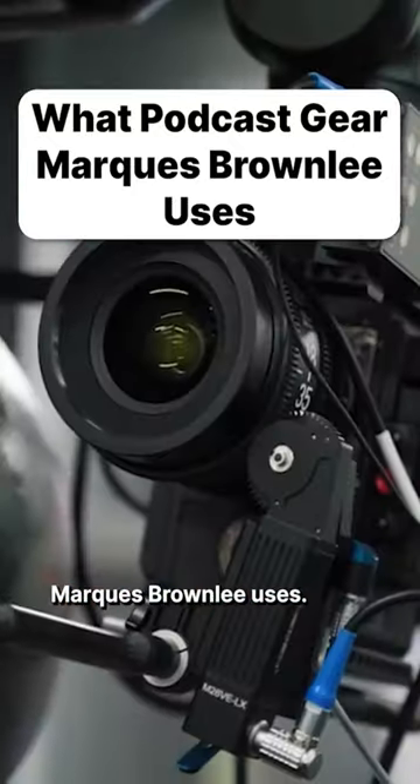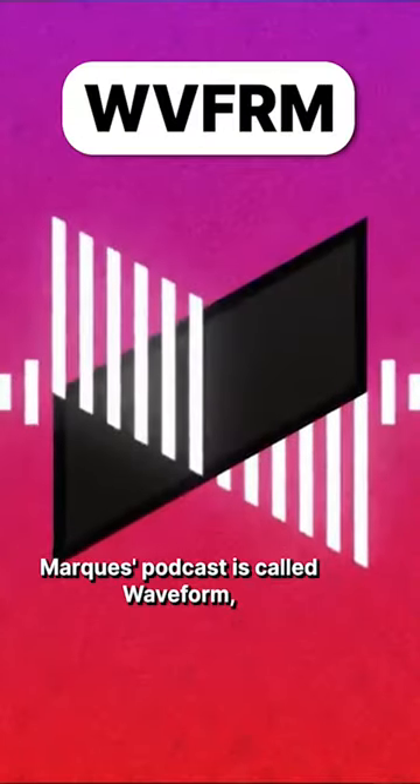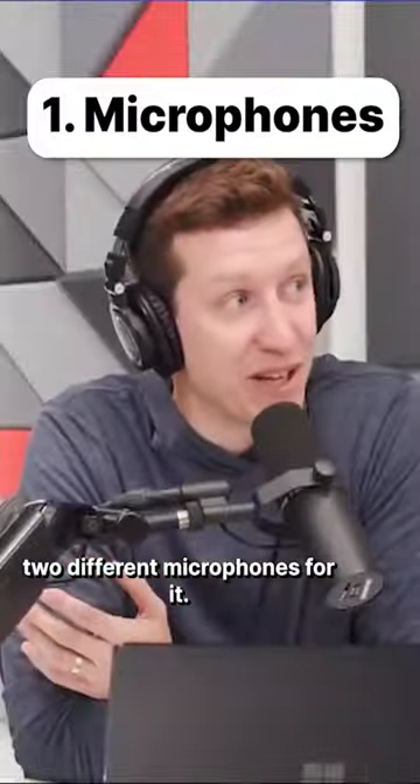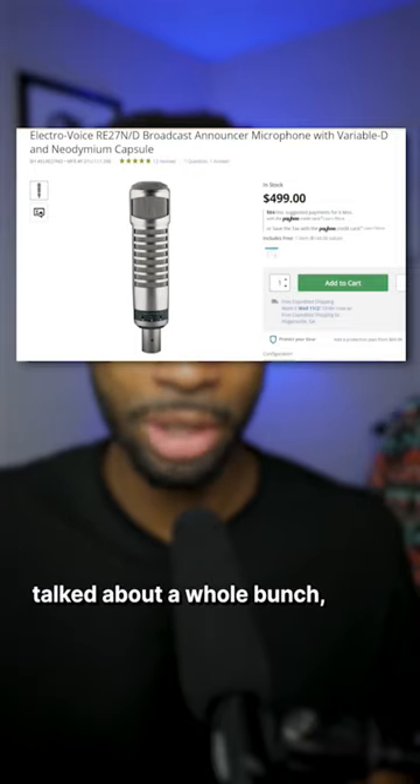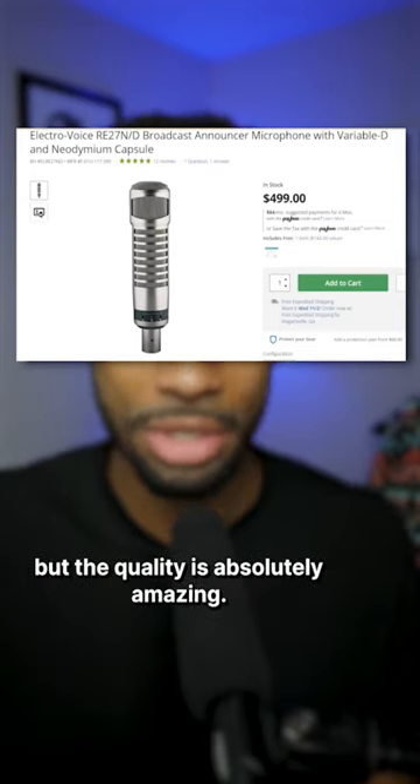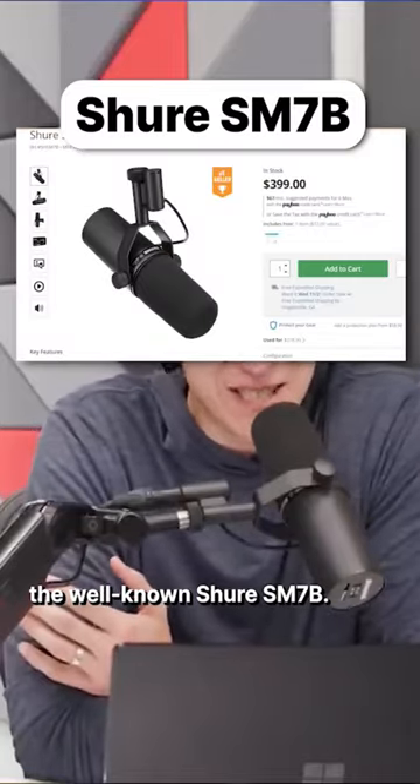Here's what podcast gear Marques Brownlee uses. His podcast is called Waveform, and he actually uses two different microphones for it. Marques uses the ElectroVoice RA27ND — this mic isn't talked about a whole bunch, but the quality is absolutely amazing. His co-host uses the well-known Shure SM7B.